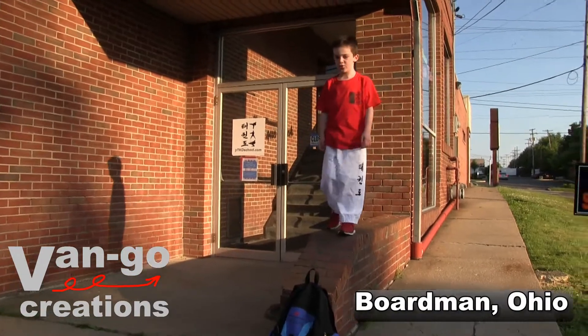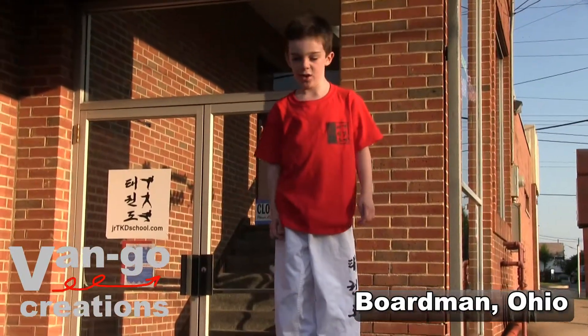Hi, everybody! Today we're at the Junior Taekwondo School. I can take you there.